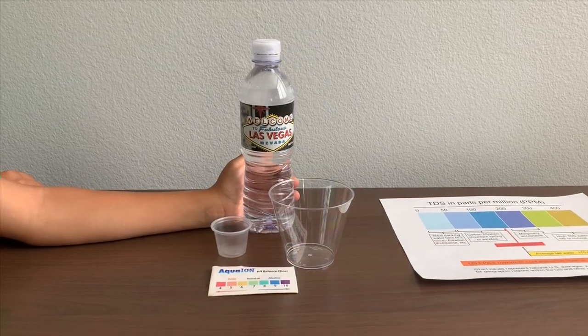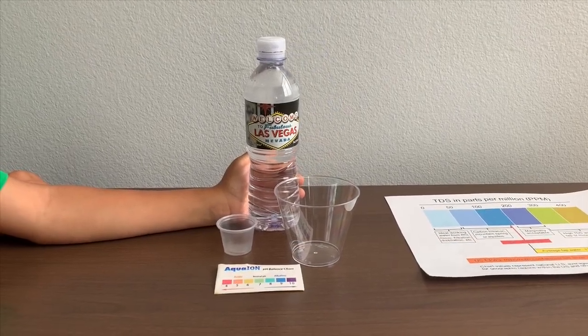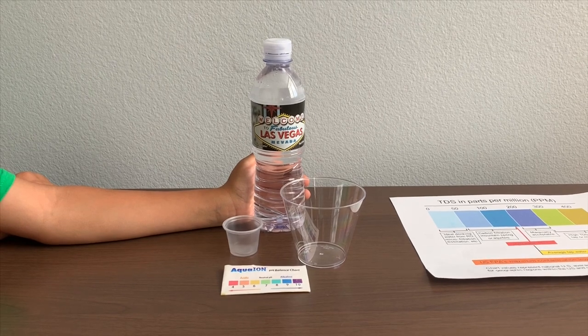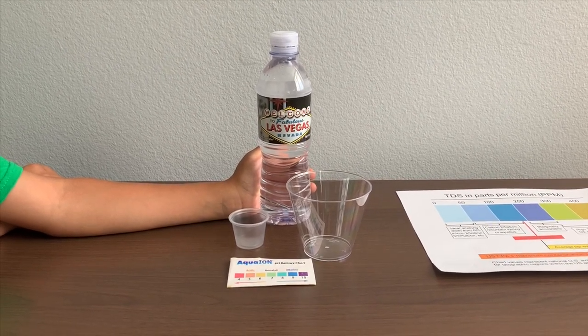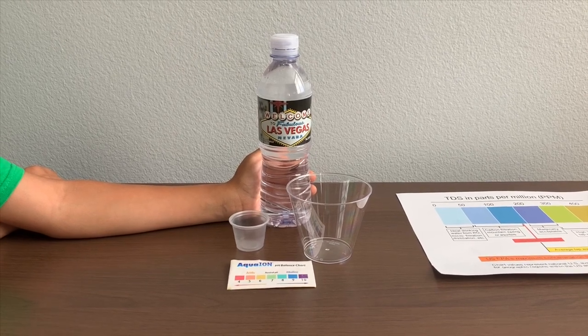This is Welcome to Las Vegas purified water from a local municipal source processed by reverse osmosis. It is a product of the USA and it costs $2.25.